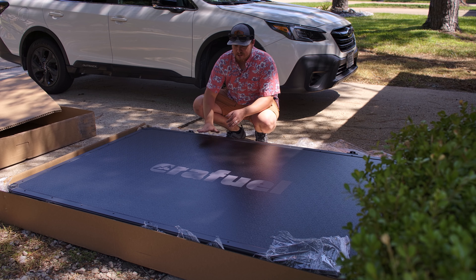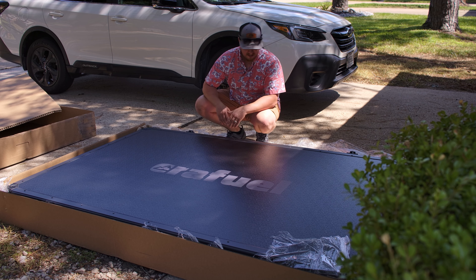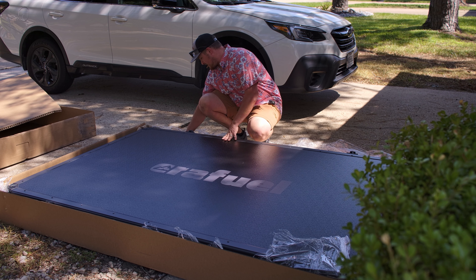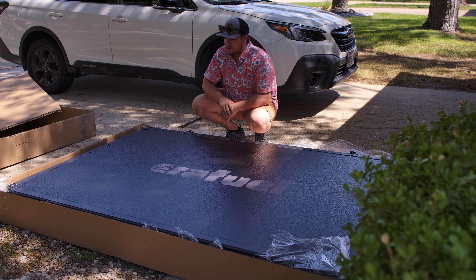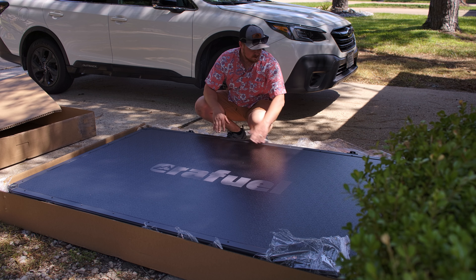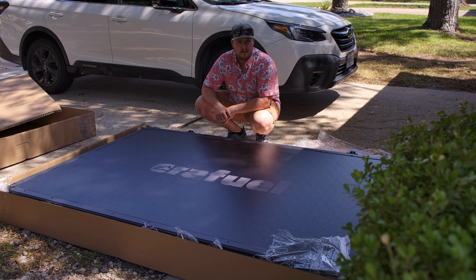So initial impressions here, this is a very high quality tent right here. Seems like everything is very well made. Pretty refined as well, just from first glance looking around — no weird metals or anything. Looks very sleek. Got that all black vibe to it. Super stoked to put it on top of the Subaru here and see what happens.